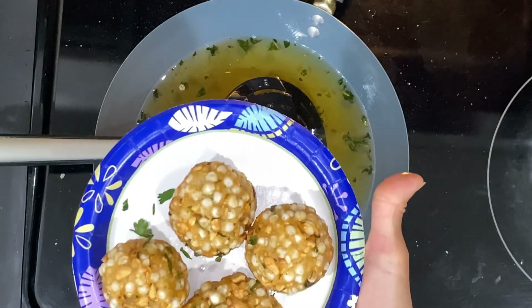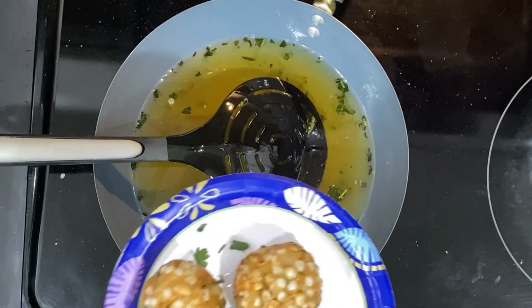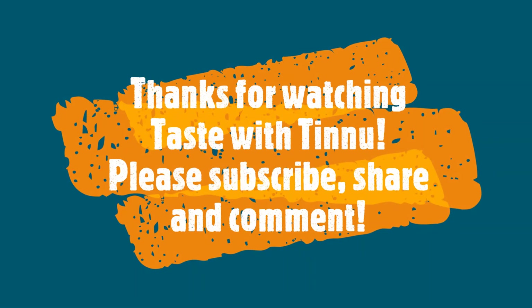The vadas are done — nice and crispy, and see how they look! This is how they should look. Thank you for watching this video. I'll be waiting for your feedback. Enjoy Navratri and see you in my next episode of Taste with Tinoo. Bye-bye!